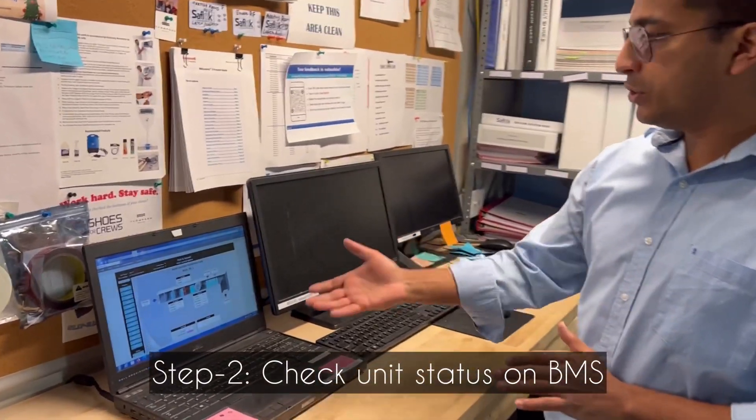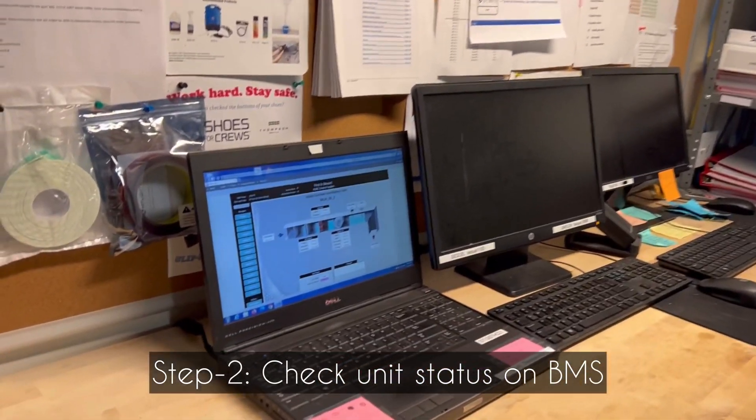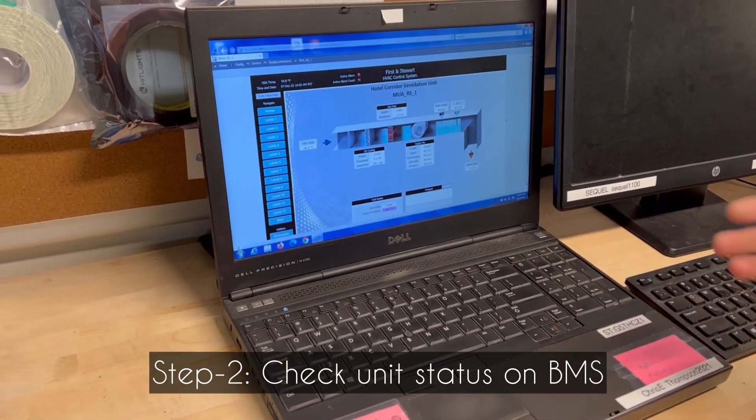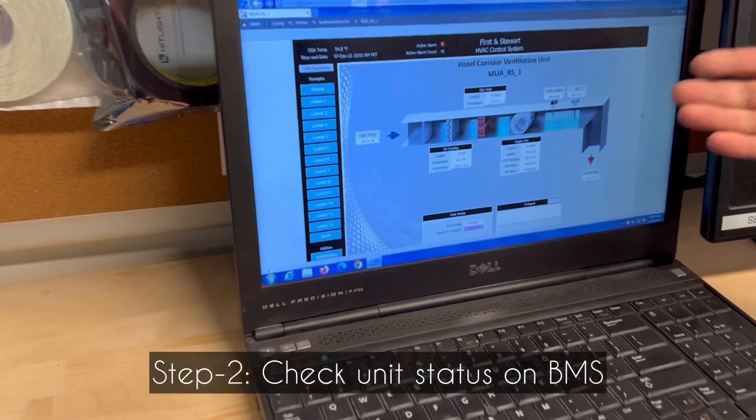After you reset the main Makeup Air unit located on the rooftop, you have to come back to the engineering workshop and login to our BACnet or BMS software, where you can see the status of the main Makeup Air unit.